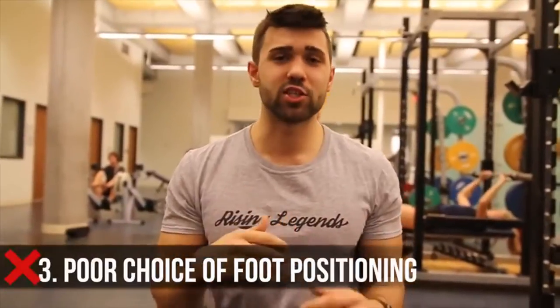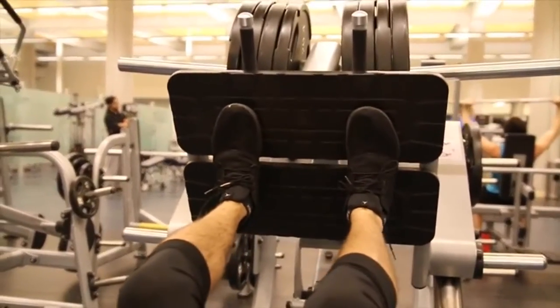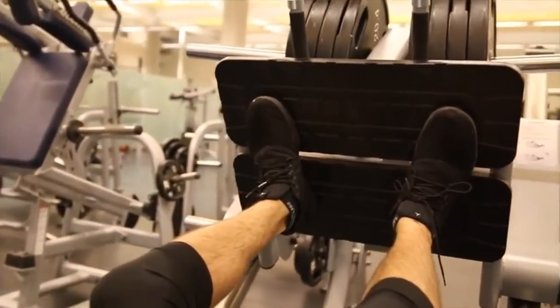Mistake number three is improper foot positioning. There are several ways to have improper foot positioning. The first and most common mistake I see is people keeping their feet straight. Someone might argue that's okay, but in my opinion the safer bet is to have some ducking of the feet — you can see it on screen now. That ducking opens your hips ever so slightly, keeps your knees angled outward, and prevents knee buckling pain. This is also more practical to replicate a squat. It's a lot easier to drive through your heels when your feet are in a more natural position — if you jump, you'll notice you don't jump with your feet completely straight; there's a natural arch.